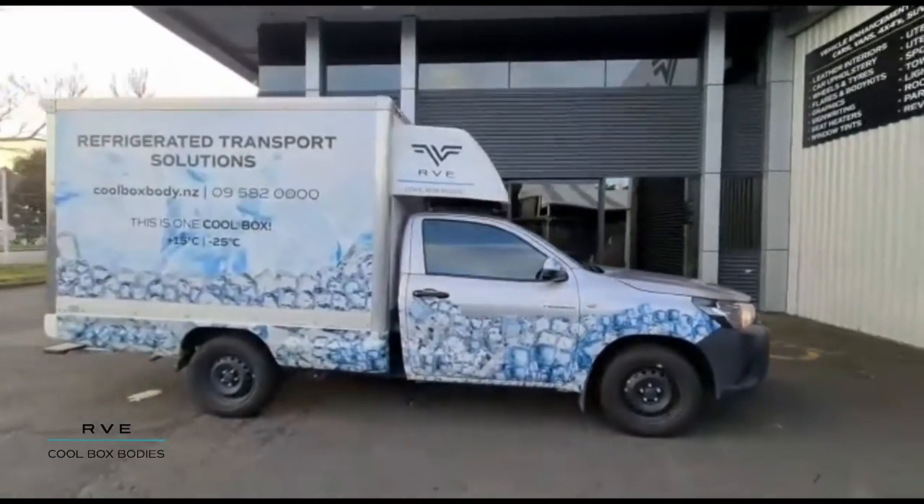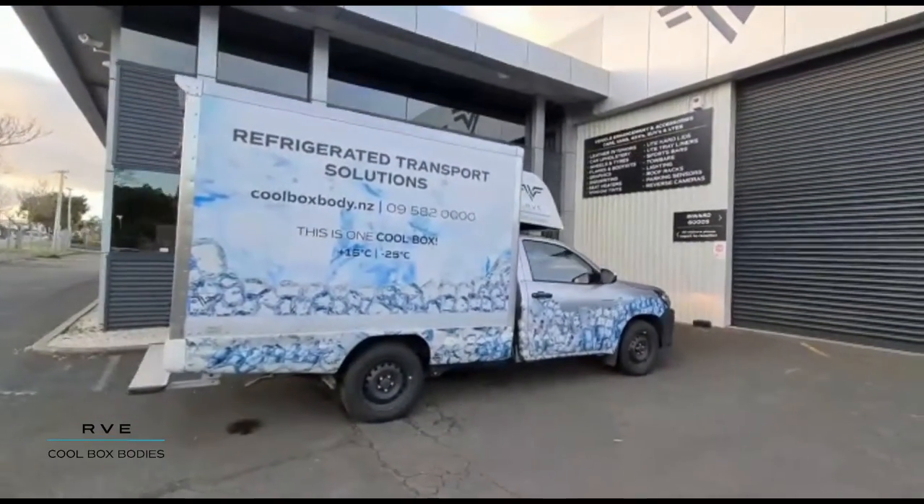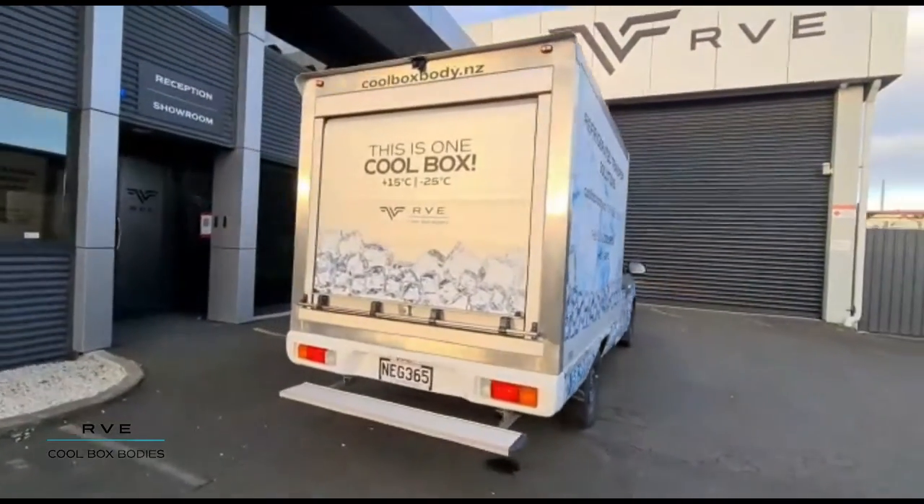But they can go on all your cab chassis — the likes of your small trucks and Mercedes Sprinters and that type of thing. So they're a really good solution for carrying your cold goods.